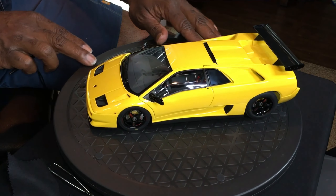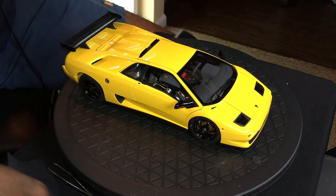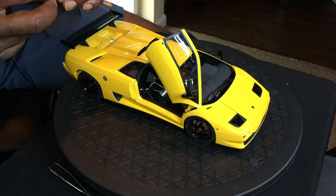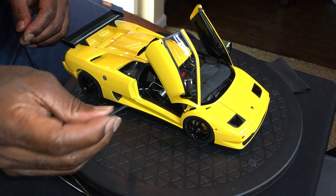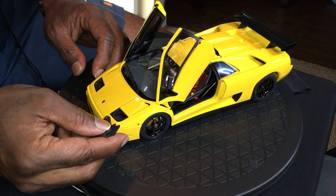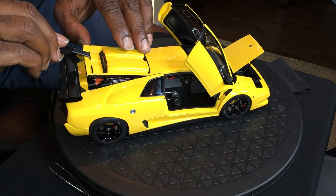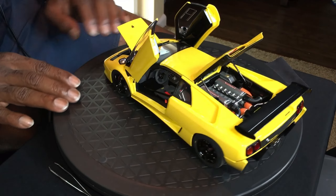This is a fully opening model, so let's open it up. These are the scissor doors and they're fairly simple to open — just push and it comes right up. This model does come with the standard outer rock tool, which we'll use to open the front compartment as well as the back. And there you are — a fully opened model.